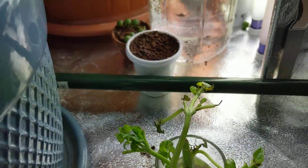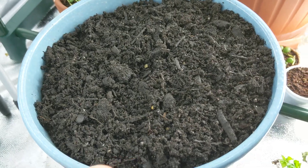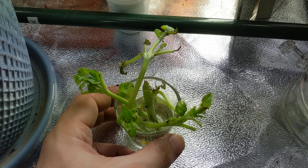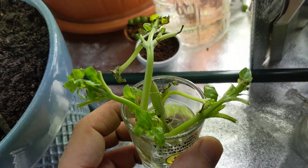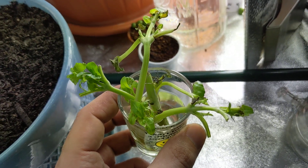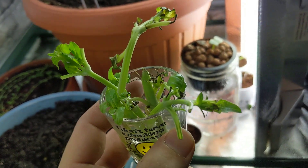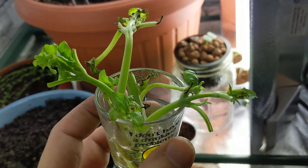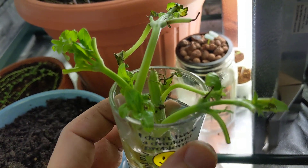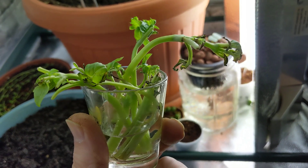I'm going to be growing basil in this container right over here. This is just some regular potting mix that I have laying around, and I just put it in whatever container I have available. I got this basil from a local farmer's market by my house. This is one of the best basils I've had in a long time, and every time I try to grow basil from seed, it always has this strong, bitter flavor that I really don't enjoy. If I'm not enjoying the flavor, there's no point in growing it.